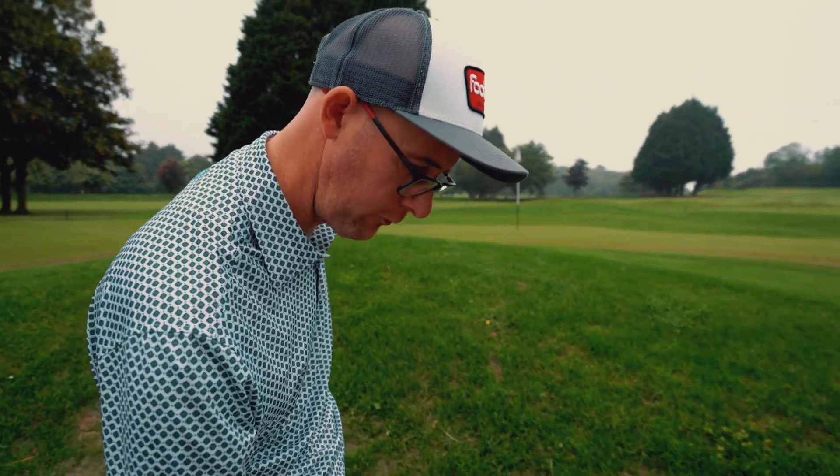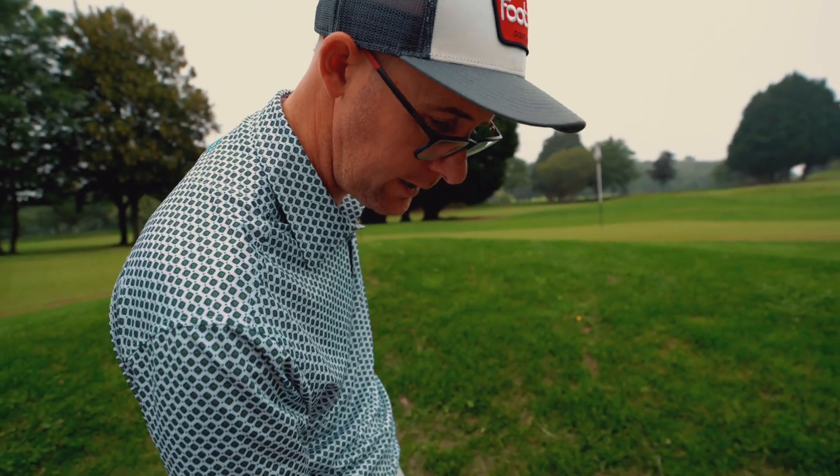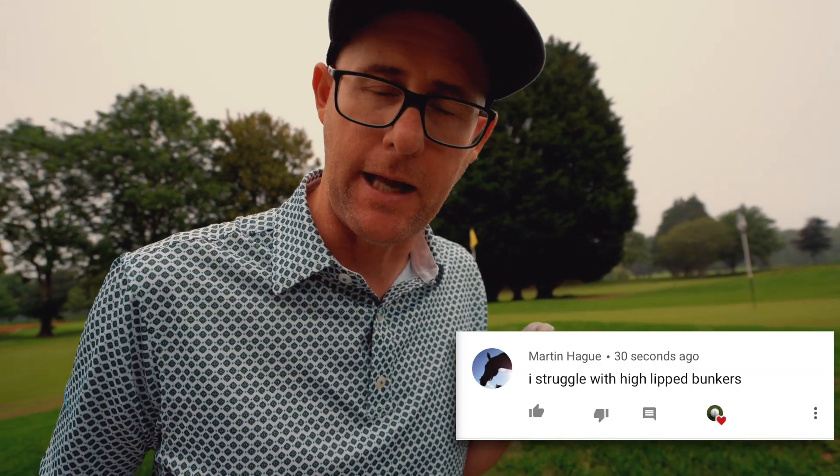What time is it, Mark? It's lunchtime obviously. I've got a question — this was kind of a question and a statement. I struggle from high lip bunkers, this man said in one of the videos.